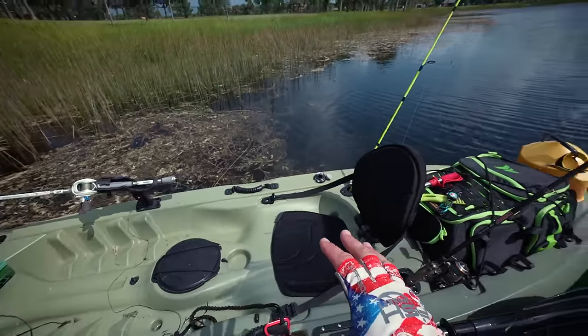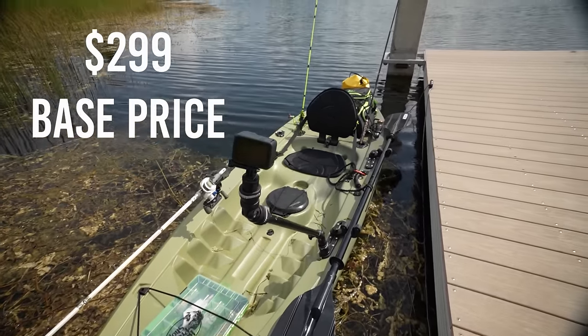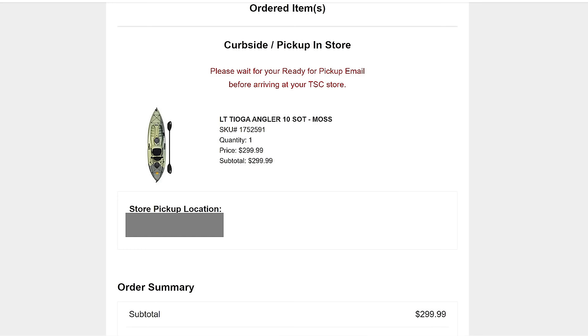Let me show you how I put this together, starting at Tractor Supply. The base kayak was only $299. I'm on my way to a nearby Tractor Supply — they had it in stock and I already put my order in, so it should be ready when I get there.